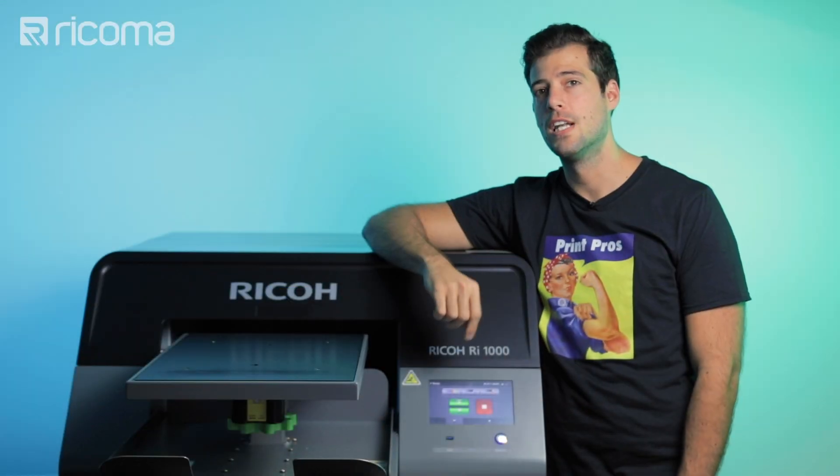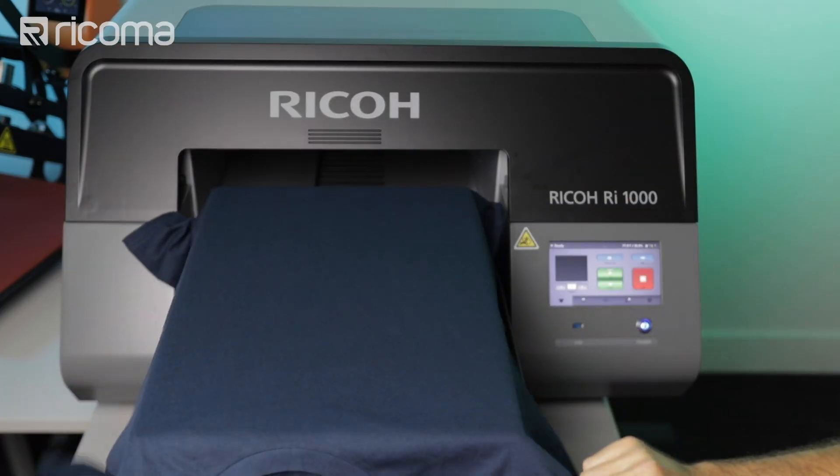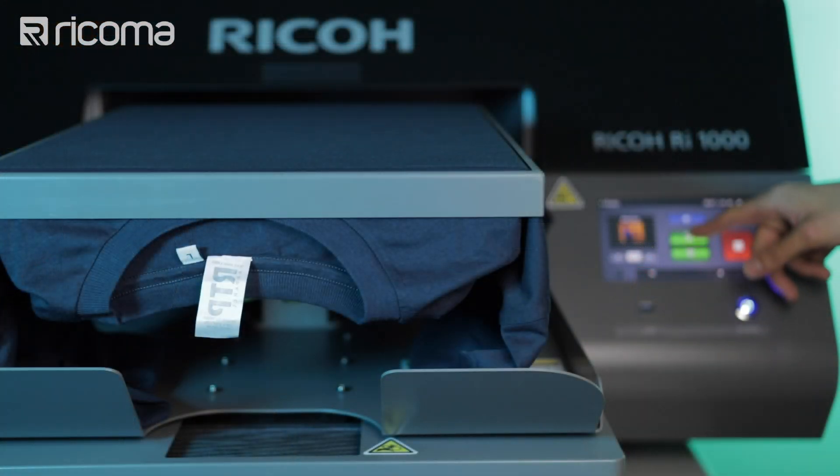Direct-to-garment printing allows you to print full-color, high-resolution graphics directly onto the garment of your choice. This means that you don't have to worry about printing on transfer paper or just paper in general. Just place your garment on the printer and let the machine do its thing — it's that easy.